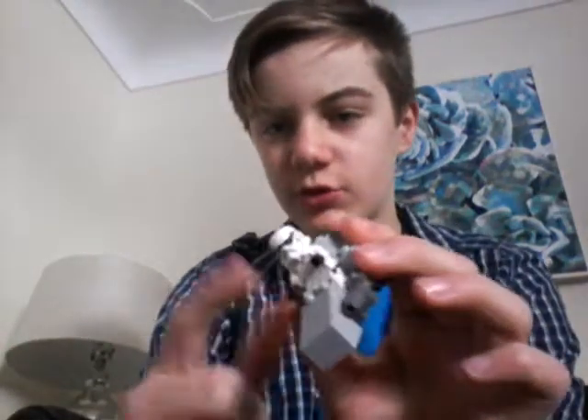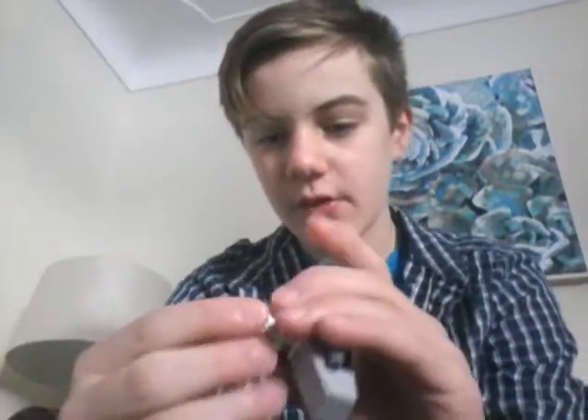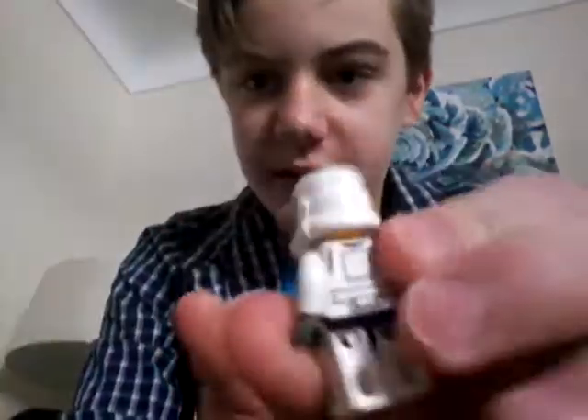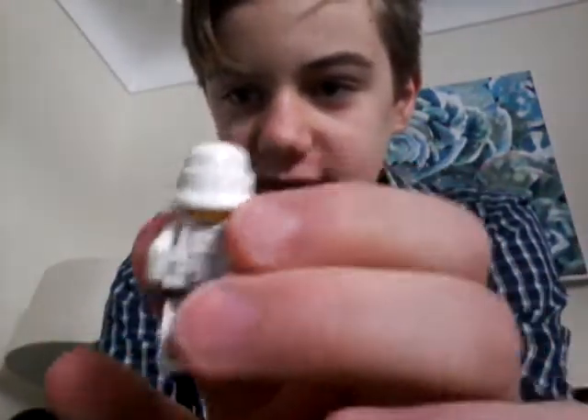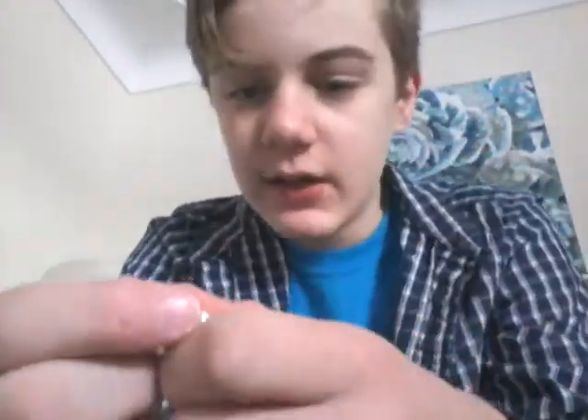I recommend doing stormtroopers for this, as I said before. And whatever you do, try to get them with clone heads, because it looks a lot better. Cause if you look at the back of their neck, it's yellow — it looks like a Simpsons character, or like they got super tan on their neck.